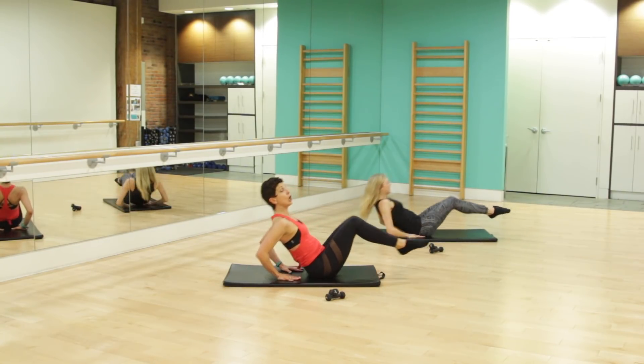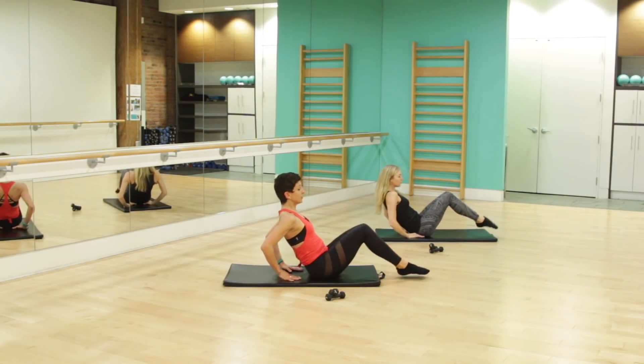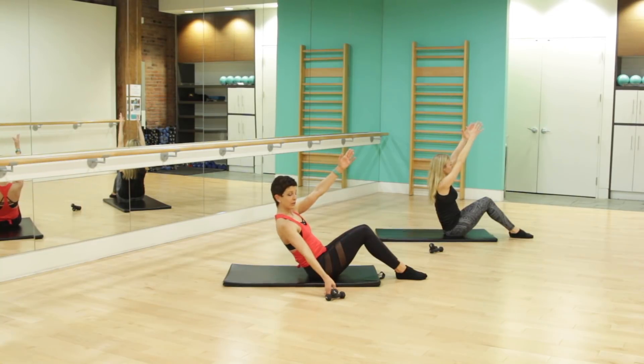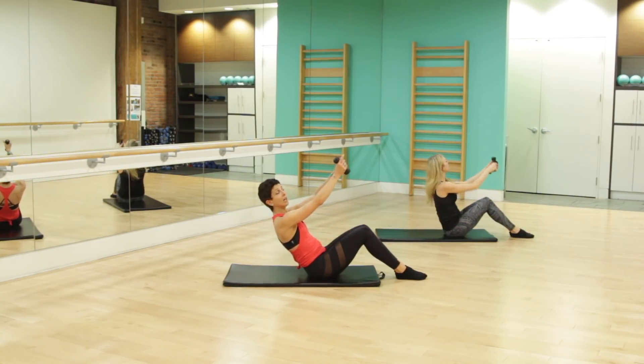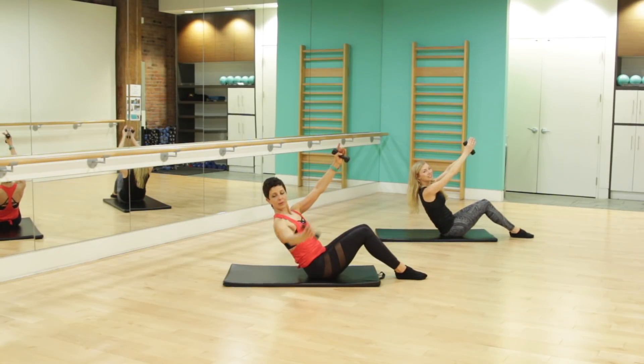Squeezing through the core, in and out. Really keep that tailbone tucked under, that belly button drawn into the spine. For four, three, big inhales, exhales, two, last one. Release those feet to the floor. Bring those arms parallel to those thighs. We're going to reach for those weights — one weight in either arm. Optional if you want to keep those weights on the floor or go free with no weights.